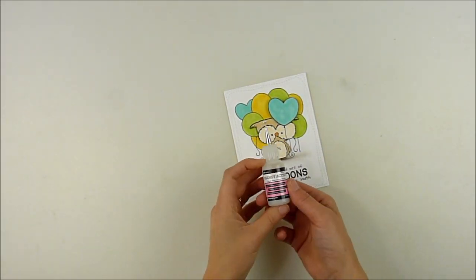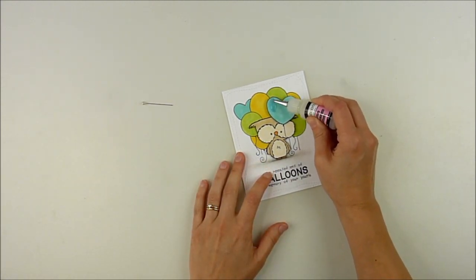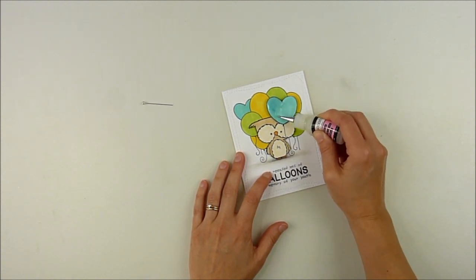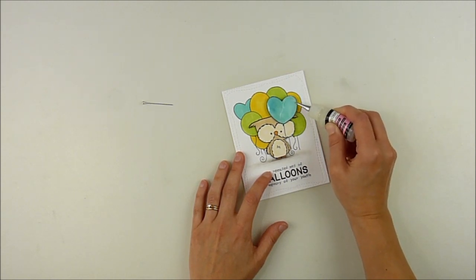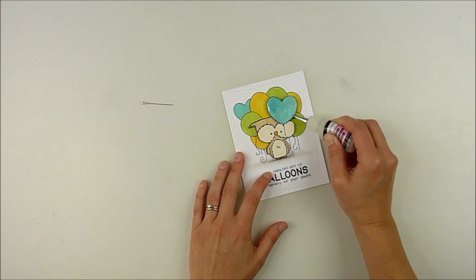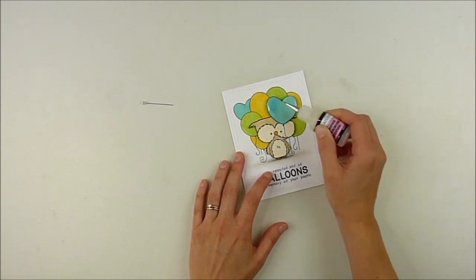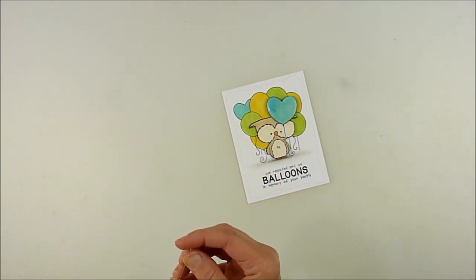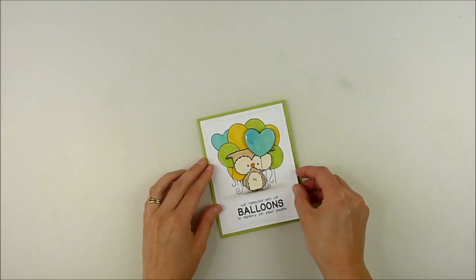Now I wanted to add one more fun little detail and make that top balloon a little glossy and shiny. So I pulled out my glossy accents. You could use any dimensional crystal glaze from Nuvo — it works really well. And if you wanted, you could add glitter after this. You could also use a solid enamel accent or anything like that. I really like glossy accents and how easy it is just to fill in and let it flood that whole balloon. And then once it dries, it adds a really shiny, crystal-y look that's just fun.